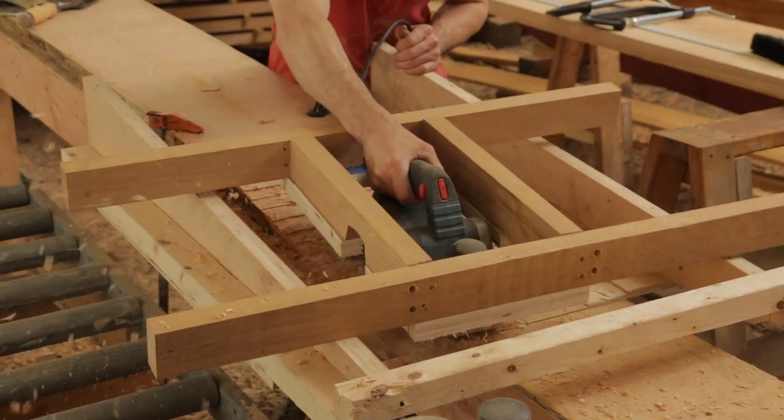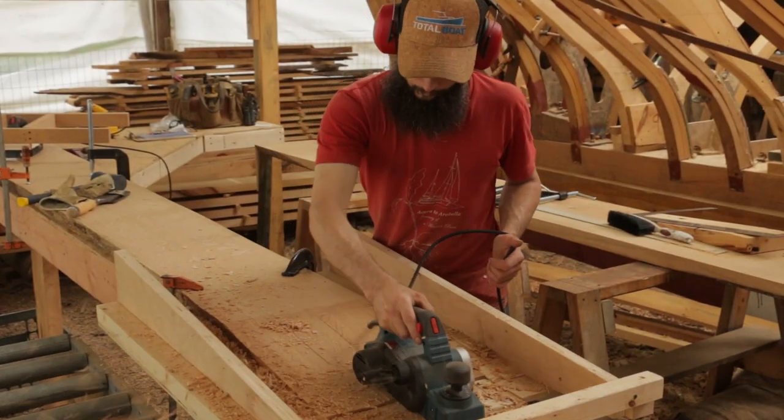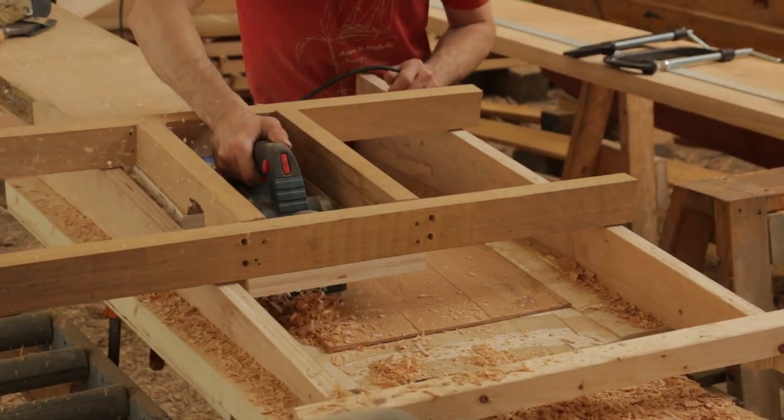After roughing out the scarves with the skill saw and knocking out the kerfs, we found that taking it right down with the power planer as far as we dared before actually using the jig made things much faster and easier.